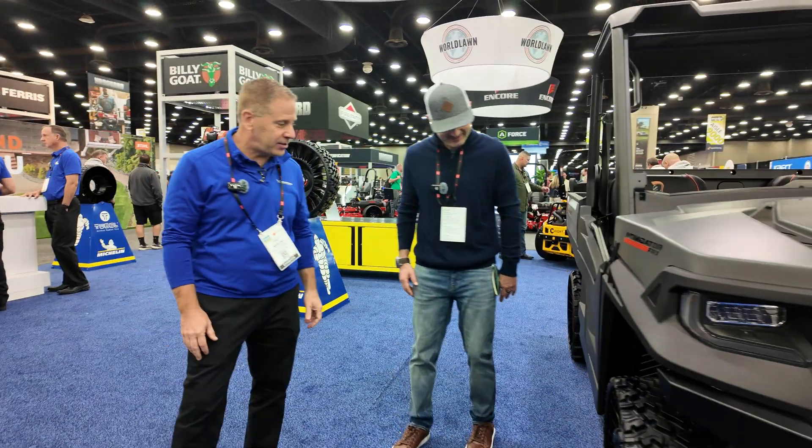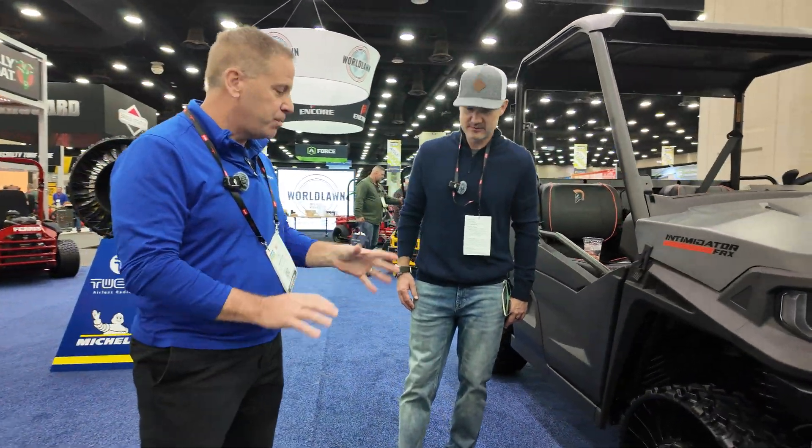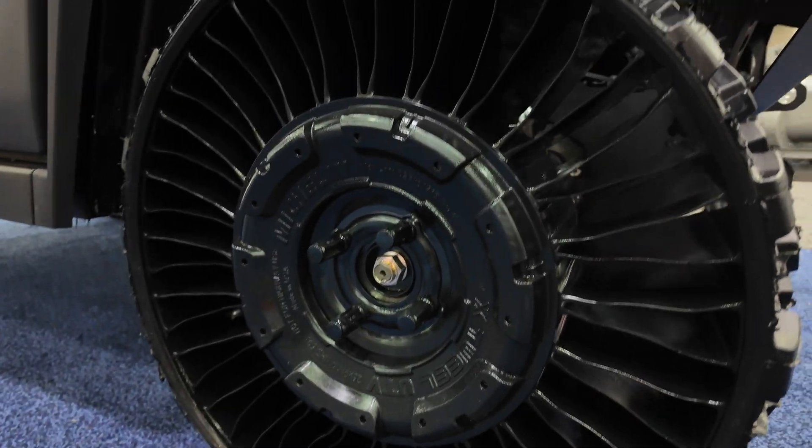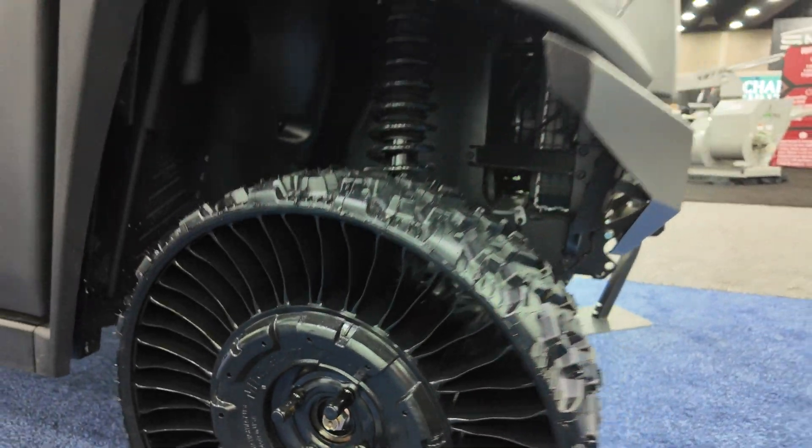It's an all-one-piece tire and wheel assembly, so you just bolt on and go. If you check out our website, you can see what particular bolt pattern fits your machine.